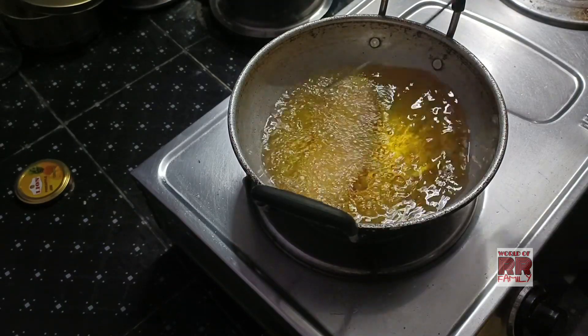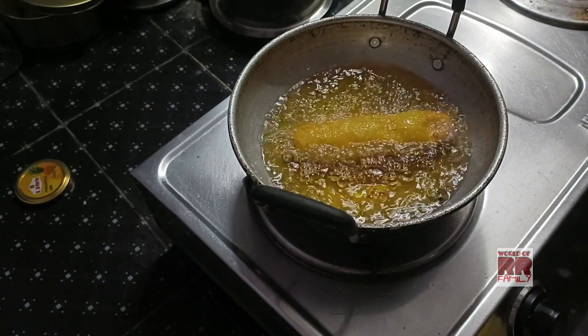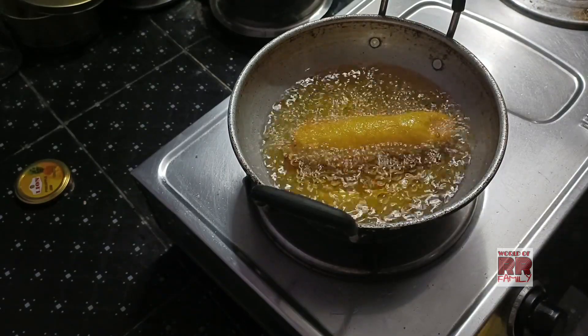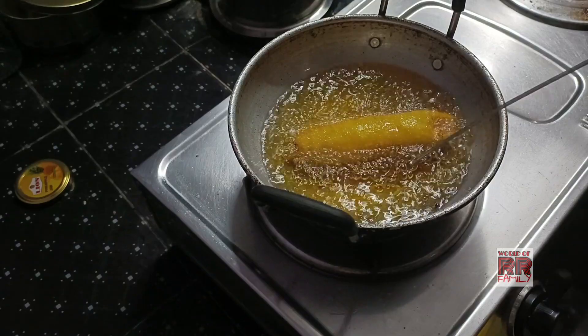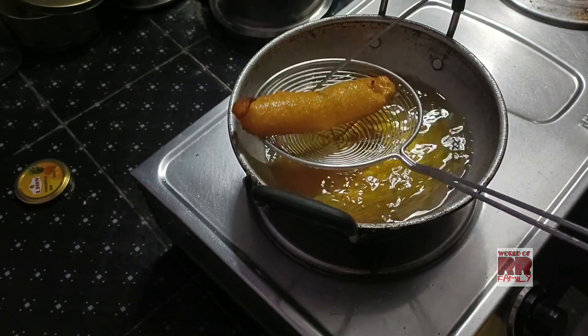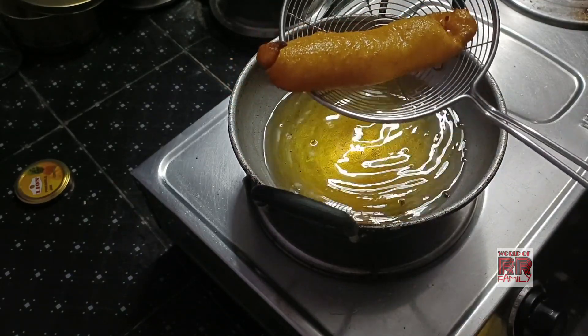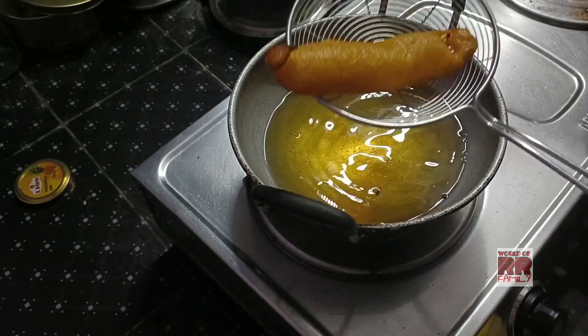Now we are going to put a nice brown color on the top.